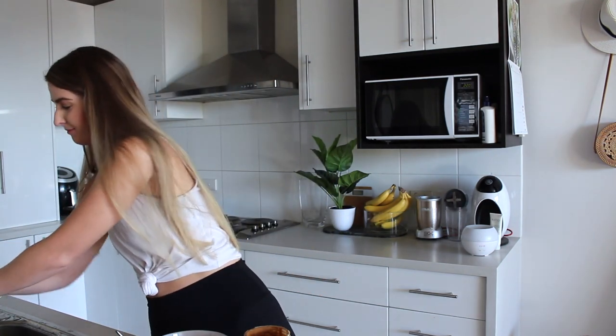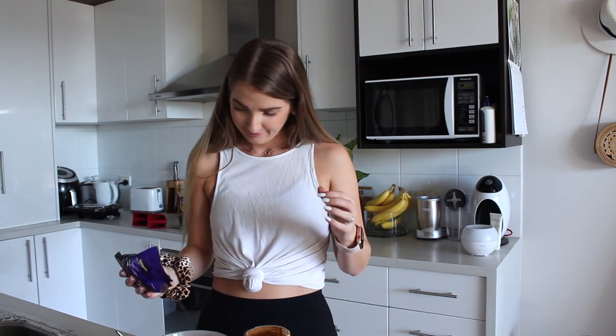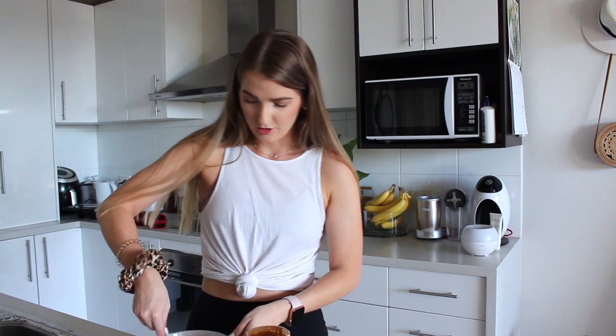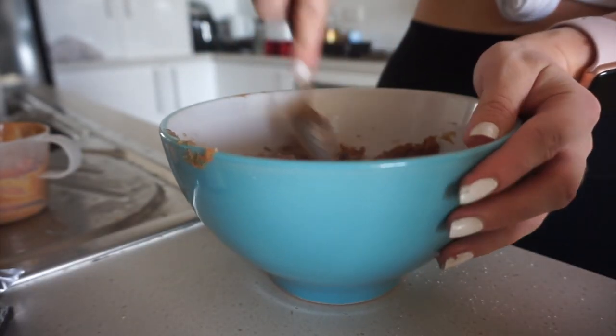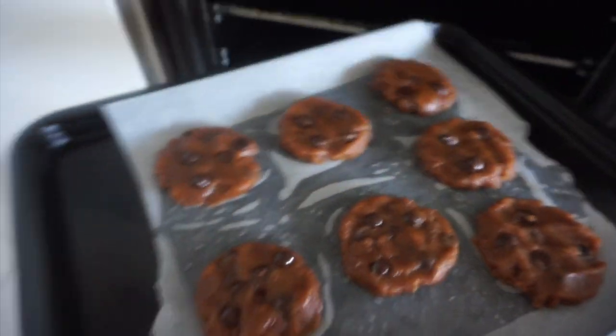The next ingredient is an egg. So essentially these are four-ingredient chocolate chip cookies, which is amazing. The last step is some dark chopped chocolate chips — I'm not really going to measure this, just going to wing it with about a handful. We're going to mix that all up and then place the dough on a lined baking tray for about eight to ten minutes.